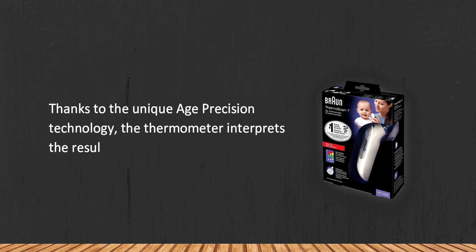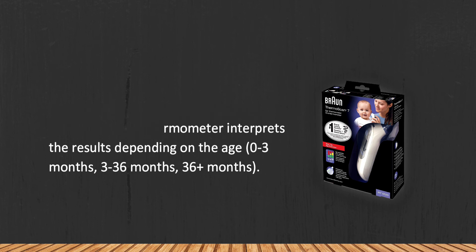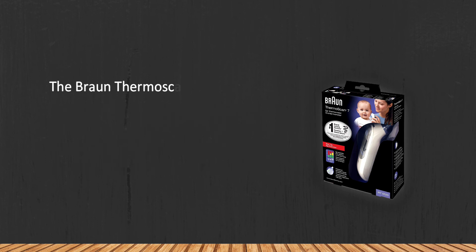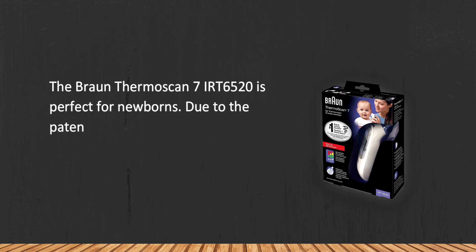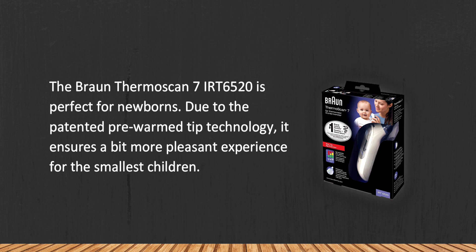At number one, the Braun Thermoscan 7 IRT6520 thermometer features unique age precision technology that interprets results depending on the user's age: zero to three months, three to thirty-six months, and thirty-six plus months. It is perfect for newborns, as the patented pre-warmed tip technology ensures a more pleasant experience for the smallest children.